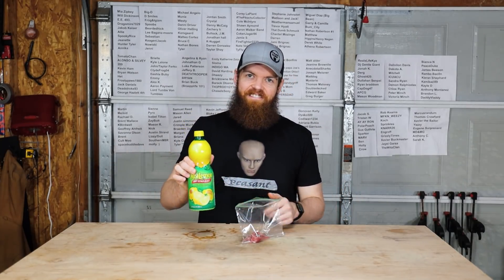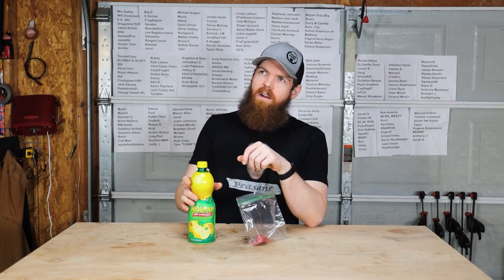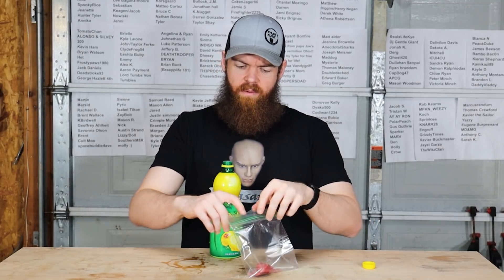And last but not least, lemon juice. I think I may have done one of the jar videos where I put lemon juice with meat and I think it ate away the meat. So hopefully that doesn't happen within 24 hours.